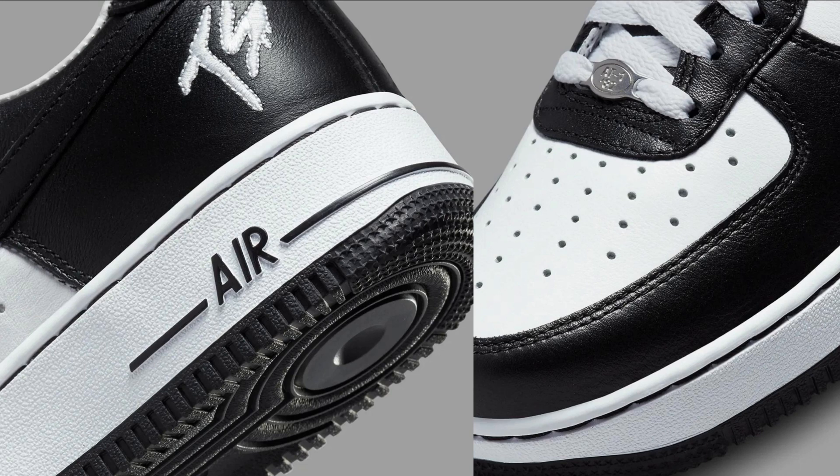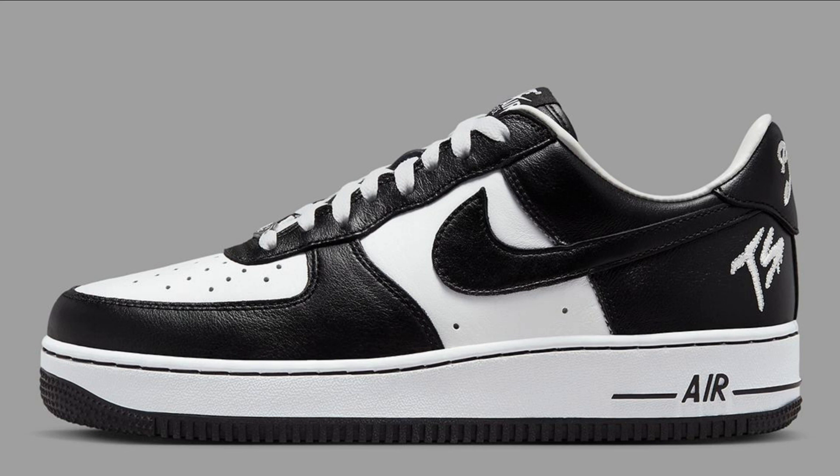The Terror Squad x Nike Air Force One Low fits true to size. The shoe is comfortable and provides good support — the tongue is padded and the collar is snug but not too tight.